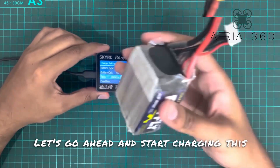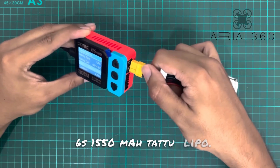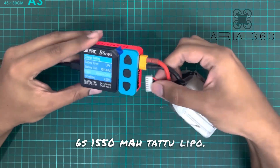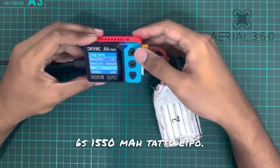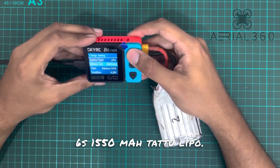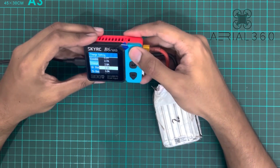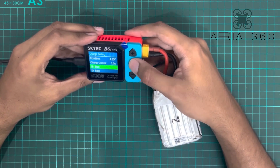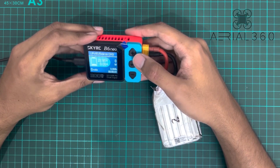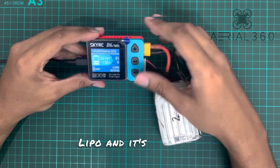Let's go ahead and start charging this 6S 1550 image tattoo LiPo. I want to see if it auto-detects. Yep, there you go — it picked up that it's a 6S LiPo and it's charging.